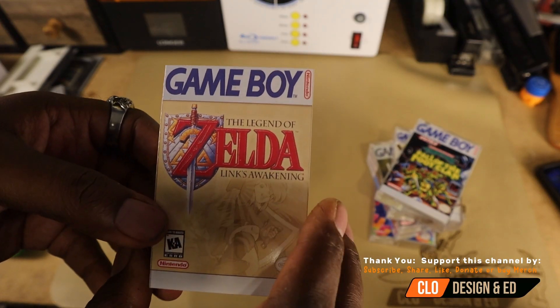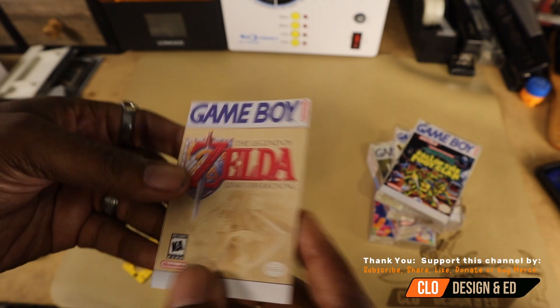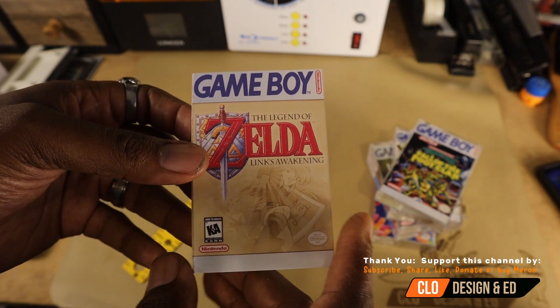This is your basic J card — three fold, blank inside. Alright, let's get this thing assembled.